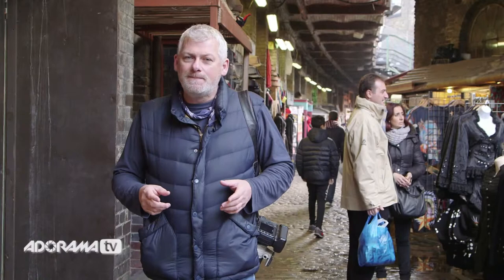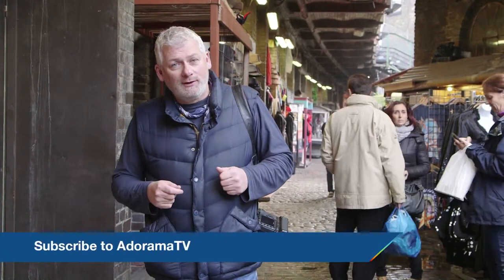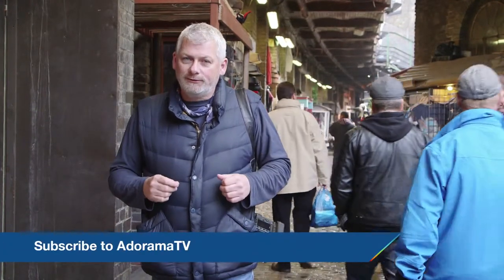Thanks for joining us here on AdoramaTV. Don't forget to subscribe to AdoramaTV where you can see more great videos. You can like, comment, or share this video. And don't forget to visit the Adorama Learning Center for more great tips and tricks.